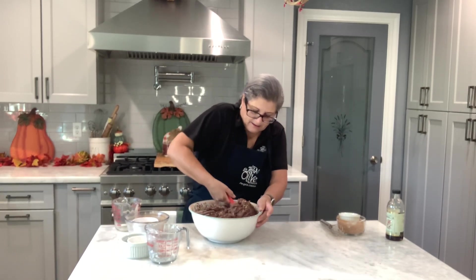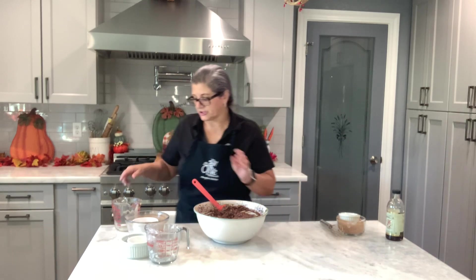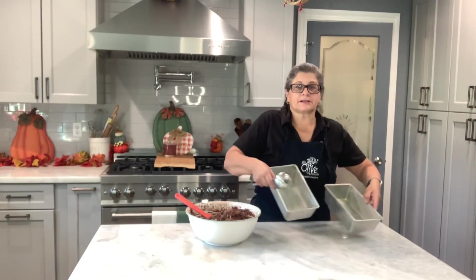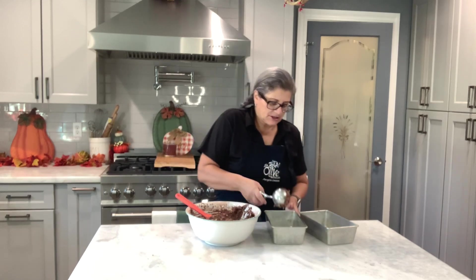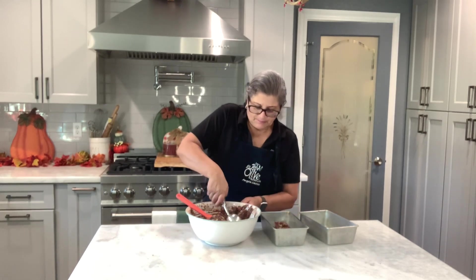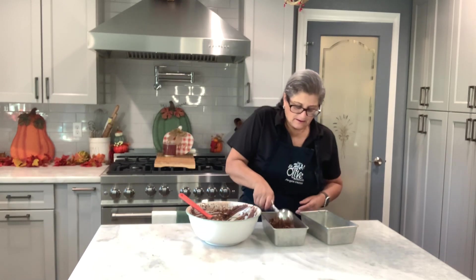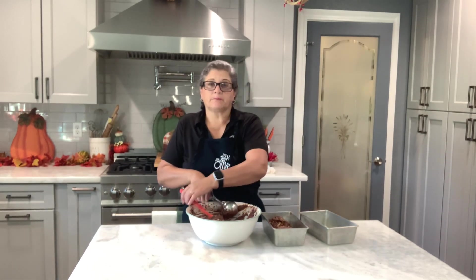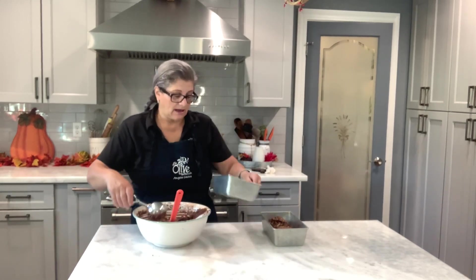My bread batter is done. I have my oven preheated at 350°F. I've greased my two loaf pans, and now I'm going to scoop using my big scoop and divide this between the two pans. I'm making loaves, but you can make it in cupcakes or muffins — however you want.